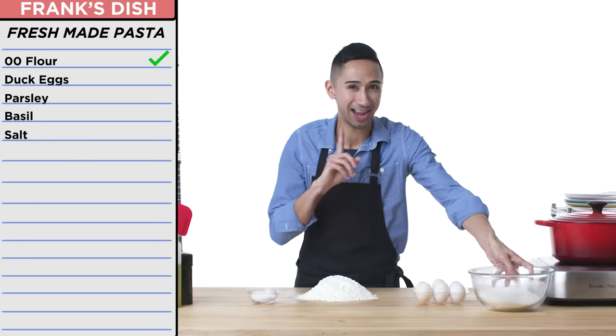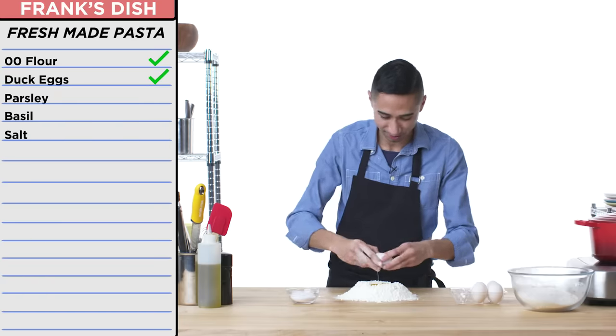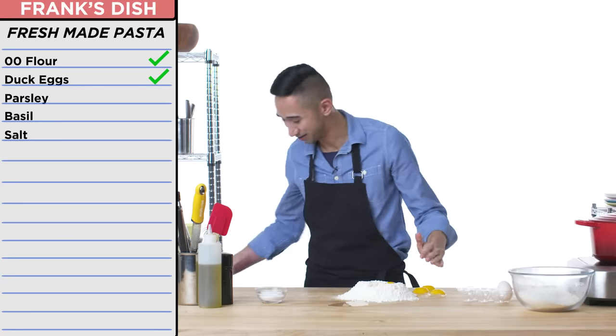Let's try to make some pasta. And I've seen Frank do this before — a little nest for the eggs, if you will. Maybe should have made a deeper well in there. Let's try three. My little lava didn't work out, but we'll fix it.